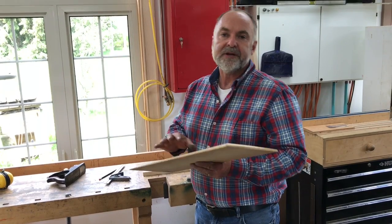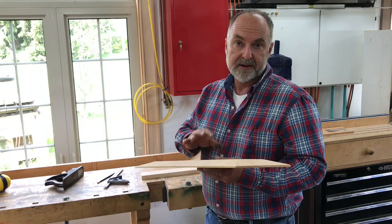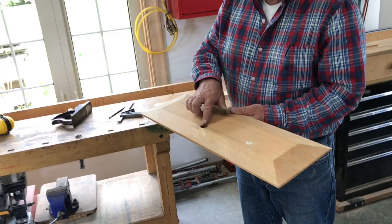In this video, I want to show you a simple way for using a hand plane to make raised panels. This is a raised panel blank I've made up to show you. It's got a big knot hole in it, so it's just a sample, just to show you how it works.